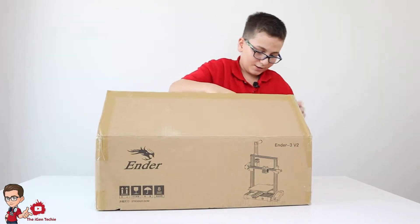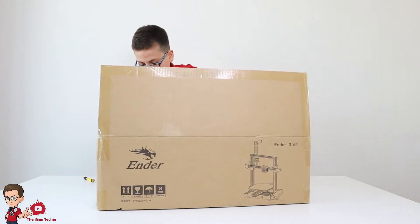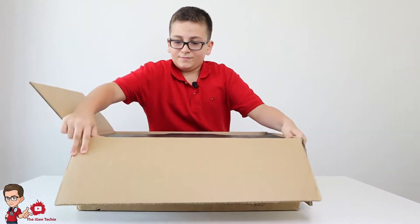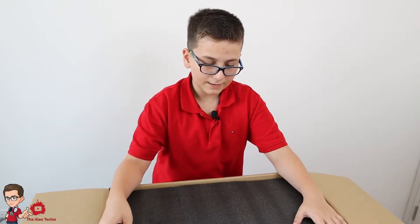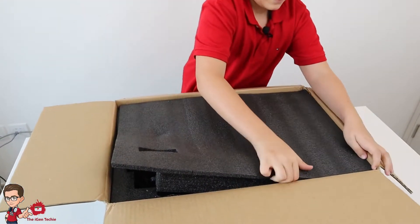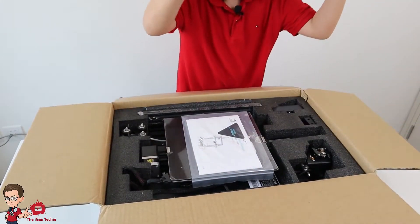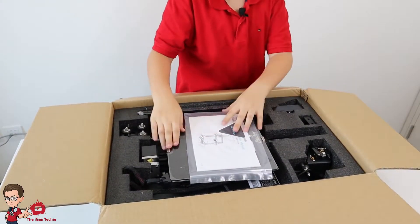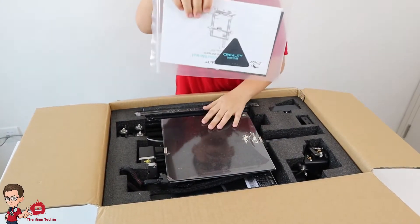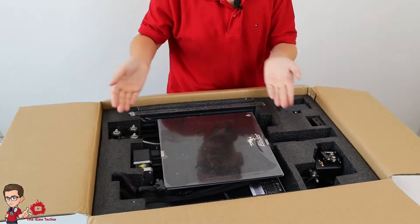I can see a lot of foam, and here we go — I've opened the box. Let's see the treasures! Now let's remove this foam. You've got the base plate, a bunch of instructions from Creality, and here we have all of the contents inside.